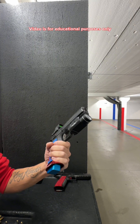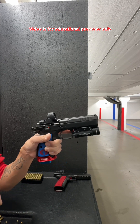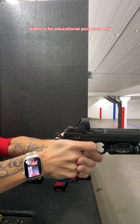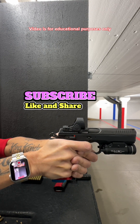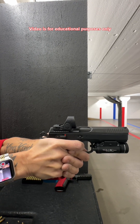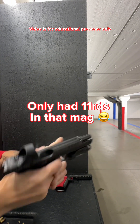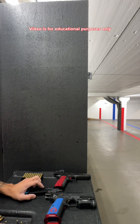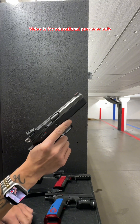First we'll do the Shadow II with the DPM recoil system with the light and the optic. Alright, now we're going to do the Shadow II with the Cajun Gunworks Pro Kit.